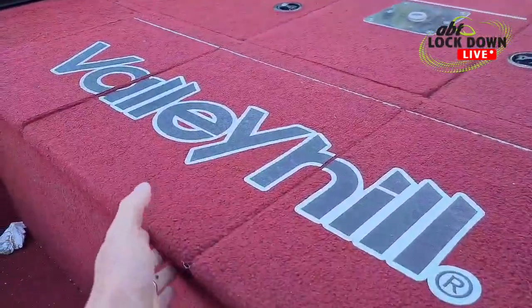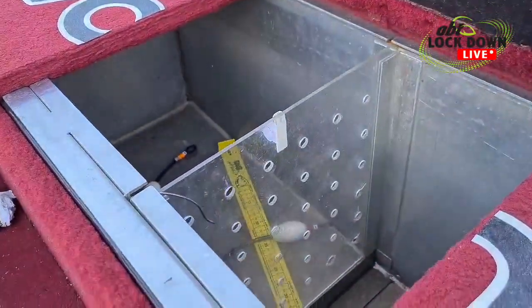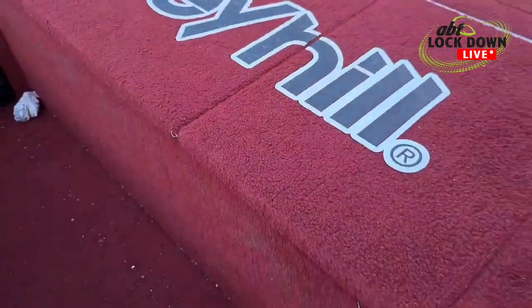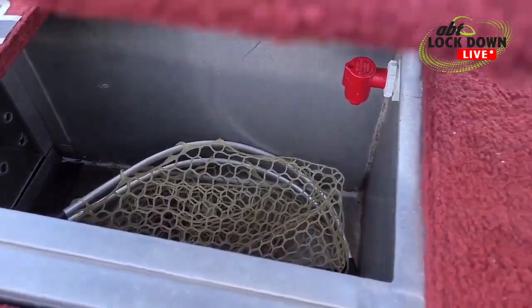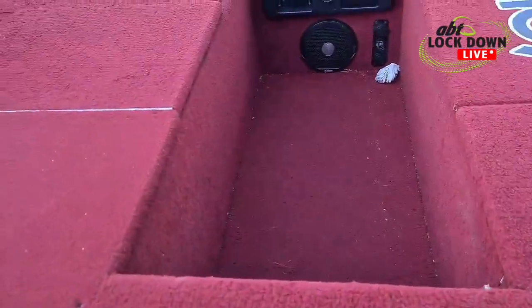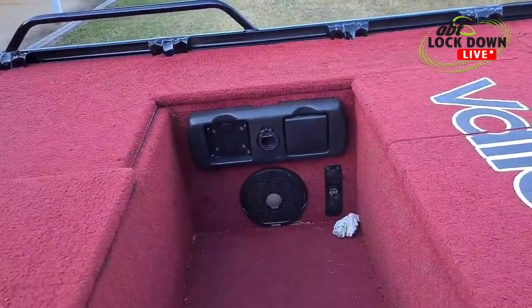We've got a three-lid live well. Find it easy — just lift the middle one and it gives you access to both sides, so if there are rods sitting on top of the deck or anything in the way, you can just quickly lift the middle one. Full flow-rite system running through it. Sunken deck here, some speakers, little storage section.